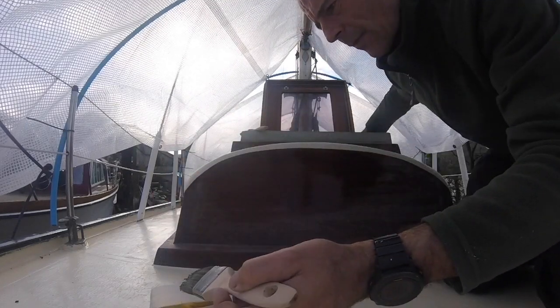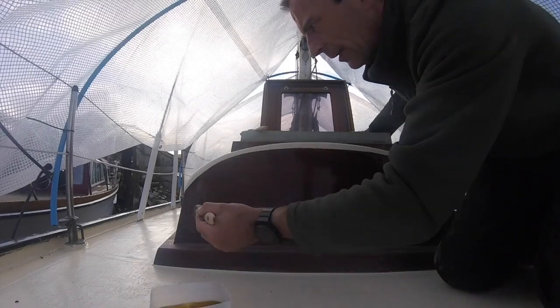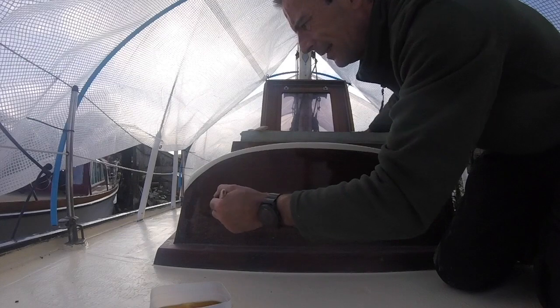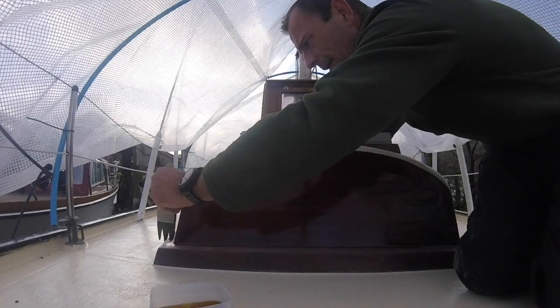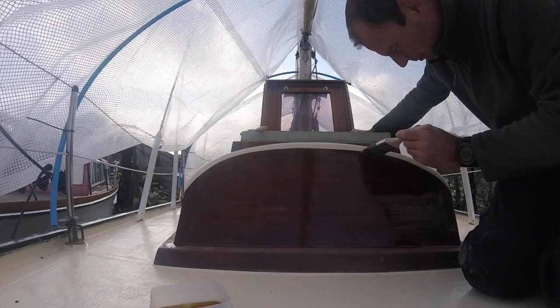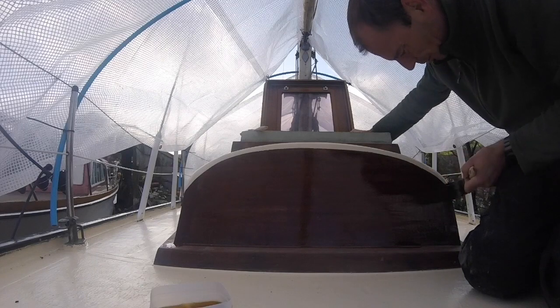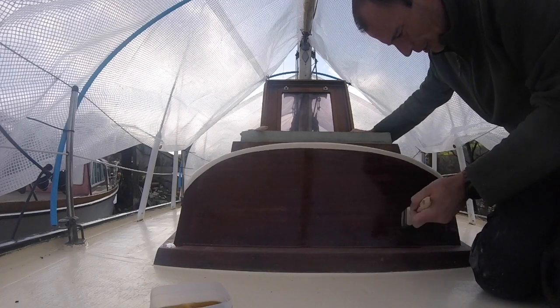It needs no thinning, and is generally - it seems so far anyway - a bit less fussy. So this has had penetrating epoxy on it, as you'll be aware. Washed it, sanded it, wiped it down with white spirit. Checked it, checked it again, triple checked it.